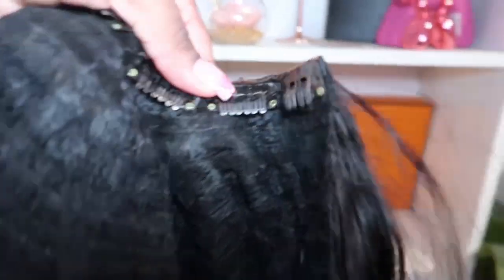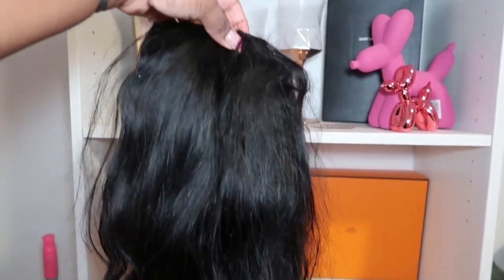Hey guys, welcome or welcome back to my channel. As you can see by the title, this is going to be a U-part maintenance and revamp video. I'm going to show you guys how to wash, color, and style your old wig so that you can bring it back to life. We're going to take it from this to what you'll see at the end. Be sure to like, comment, and subscribe.